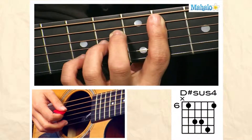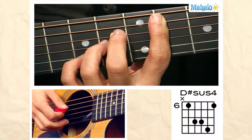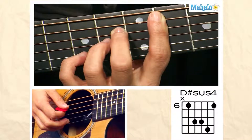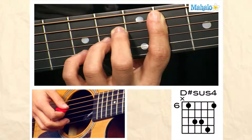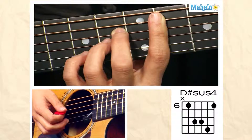You're going to bar your first finger over the sixth fret, take your second finger on the fourth string eighth fret, third finger on the third string eighth fret, and then pinky or fourth finger on the second string ninth fret.